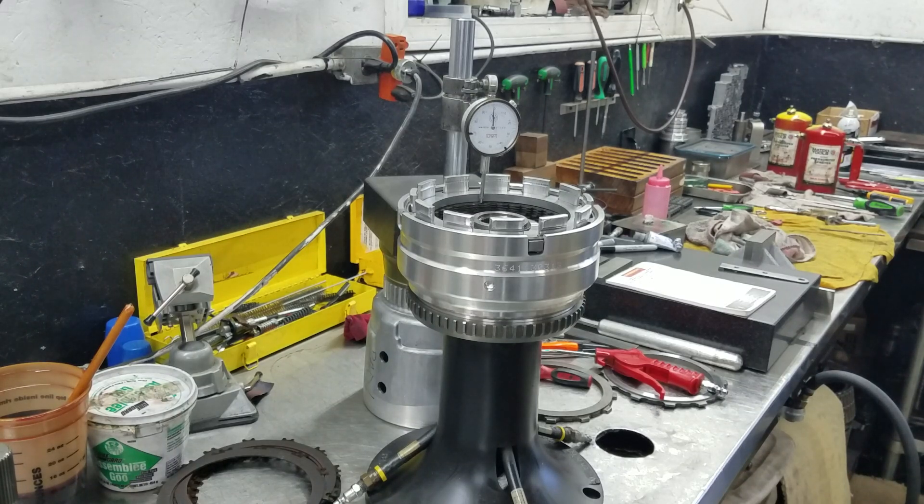Alright, here we are again with the 68RFE in the test stand. I've done videos on this before — I just thought I'd do a quick one to show you this one.